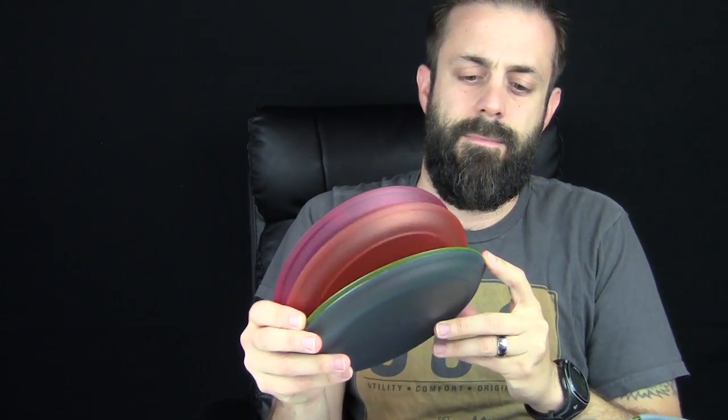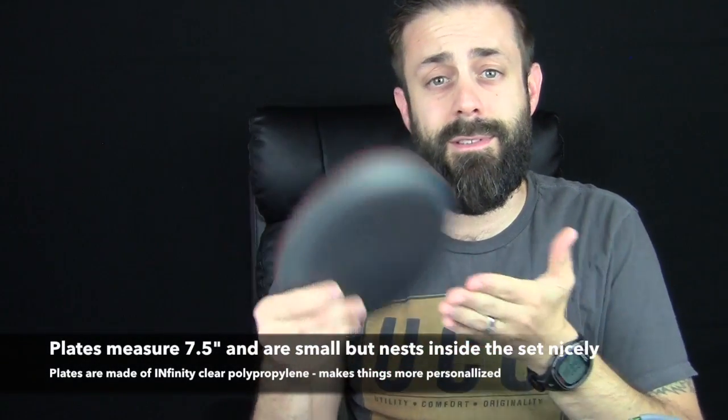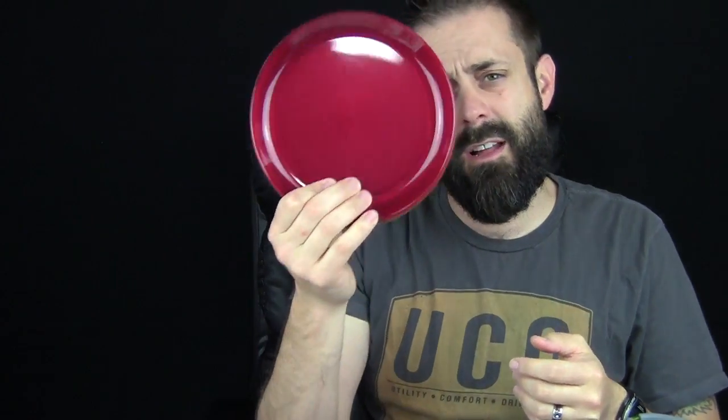You get four plates, all color-coded to match the cups. So everybody has their own color-coded cup and plate — no fighting. They're not the biggest plates, but everything nests inside the big three-liter pot, which I'm getting to right now.